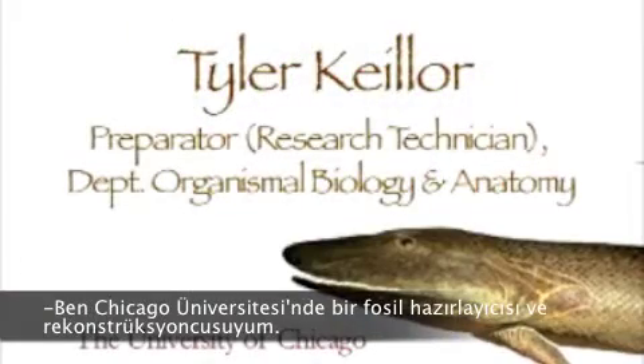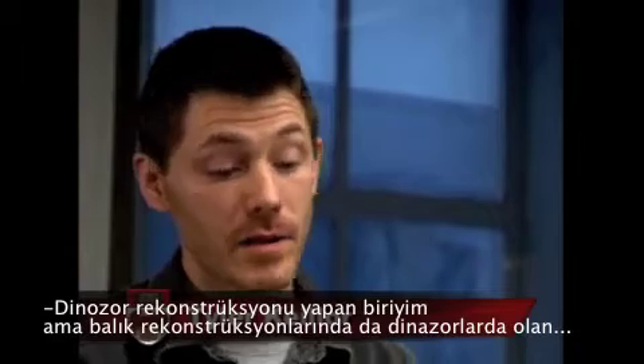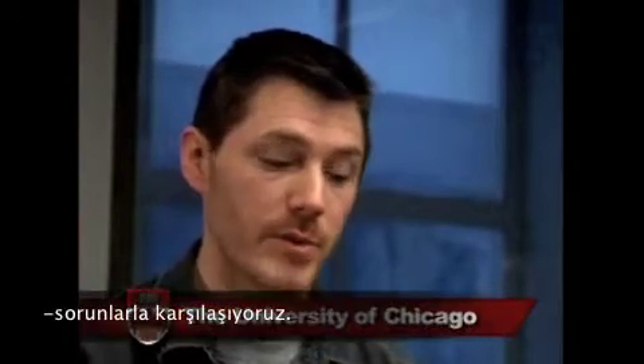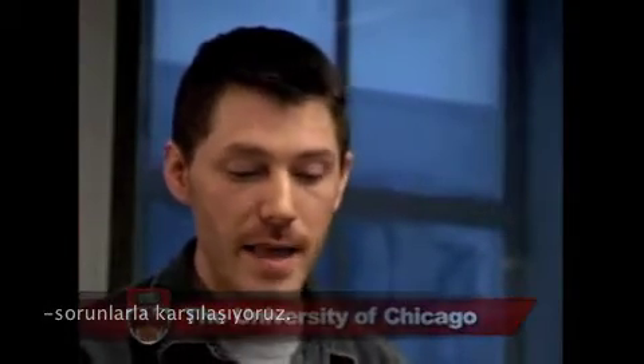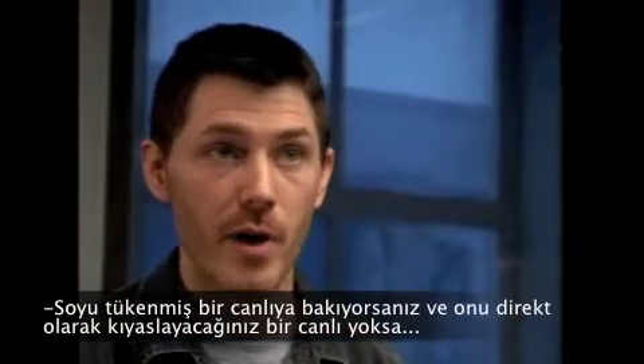I'm a fossil preparator and I do reconstructions for Paul Serino at the University of Chicago. Dealing with dinosaurs, in dinosaur reconstructions we're faced with the same problems as with a fish reconstruction — where you're looking at something that's extinct and you don't have anything that's alive today to compare it to directly.